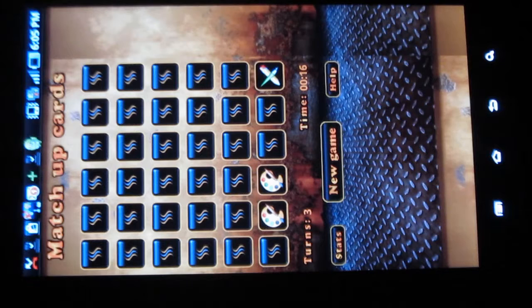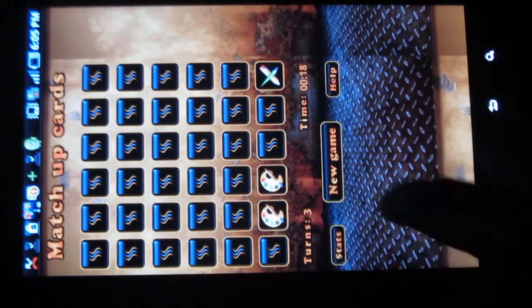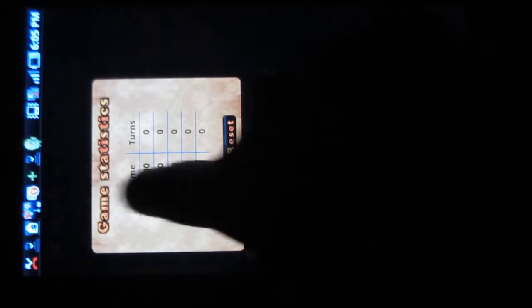There are various exciting levels. You can also view your statistics. This wonderful app is available for free in the Android market.